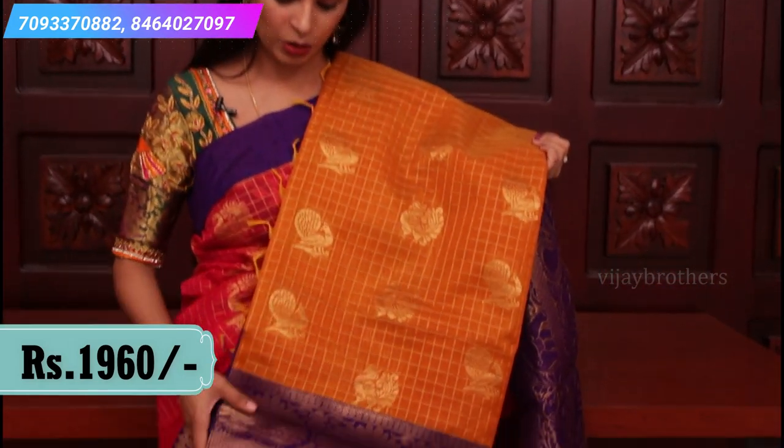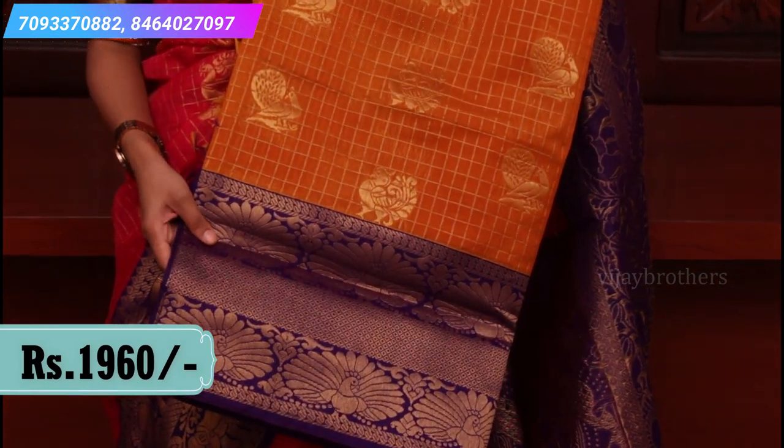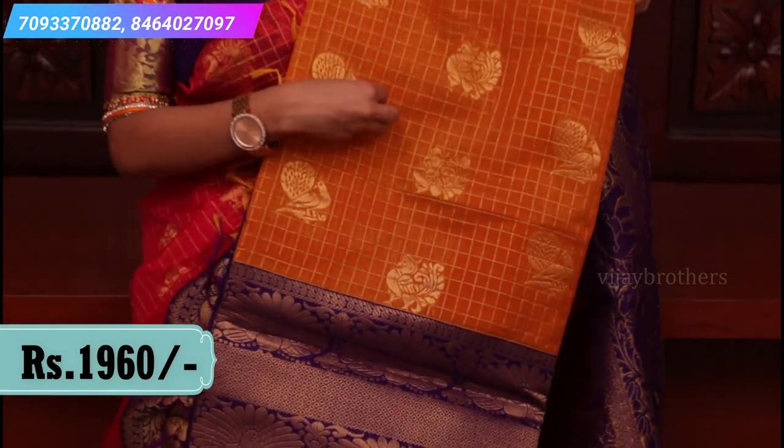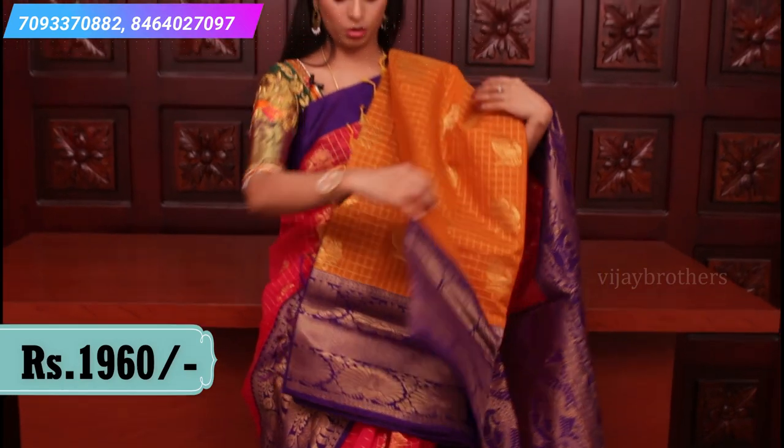Let me show you the yellow — it's a little dark mustard yellow with brinjal color. All over the saree it's the same pattern — checked pattern with peacock motifs. The borderline also has peacock motifs, and a very rich contrast pallu.